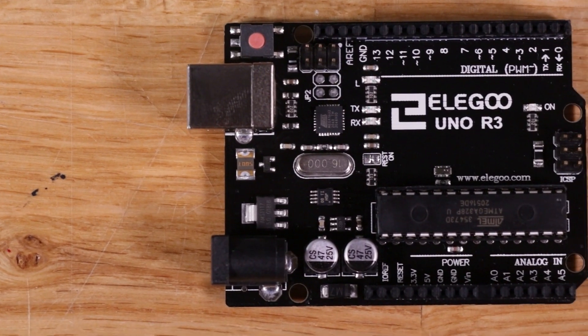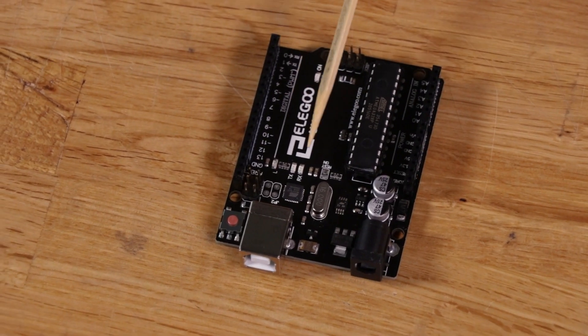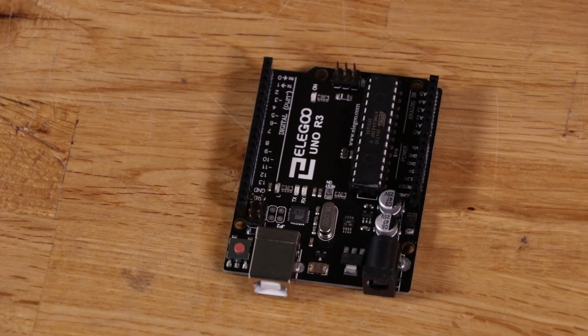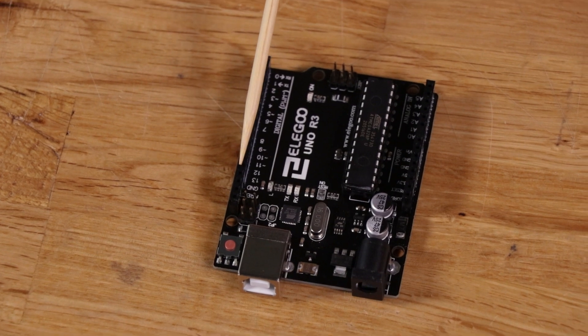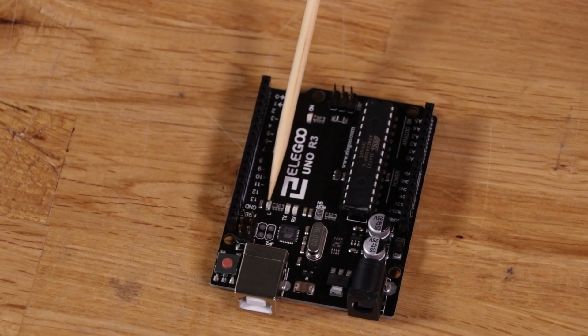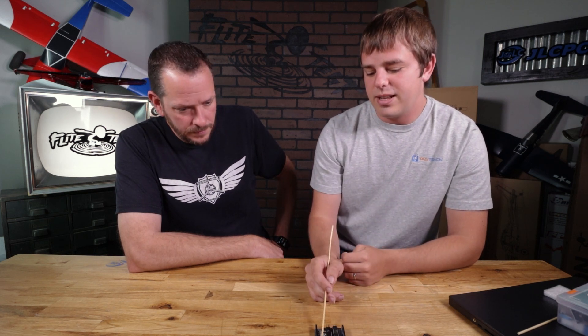You've got a couple of LEDs on here — two labeled RX and TX. Those are connected to one of the hardware serials, so when the board is communicating through the hardware serial, you'll see these flashing, indicating serial data is coming through. The last LED is connected to digital pin 13, so any output on pin 13 will also cause that LED to light up. A lot of times you'll write in your code to write pin 13 high, which will light this LED up.